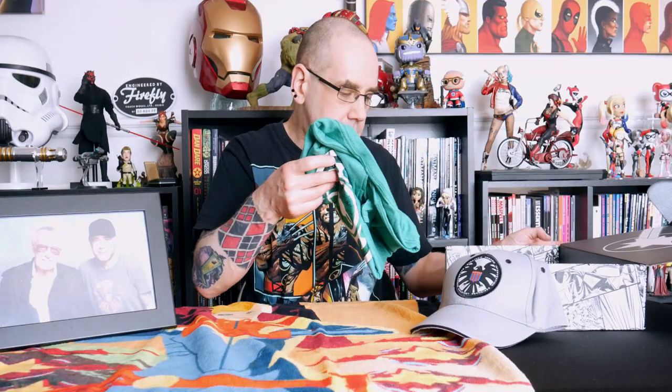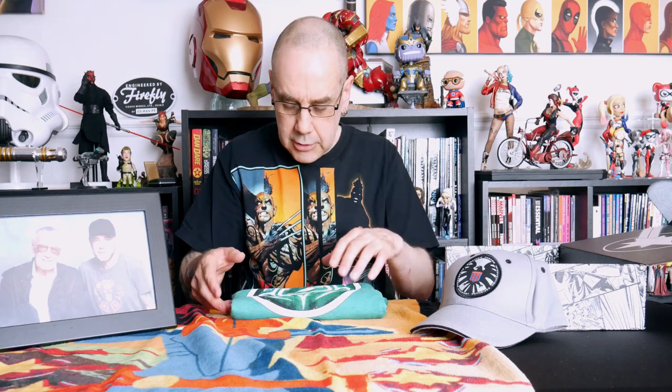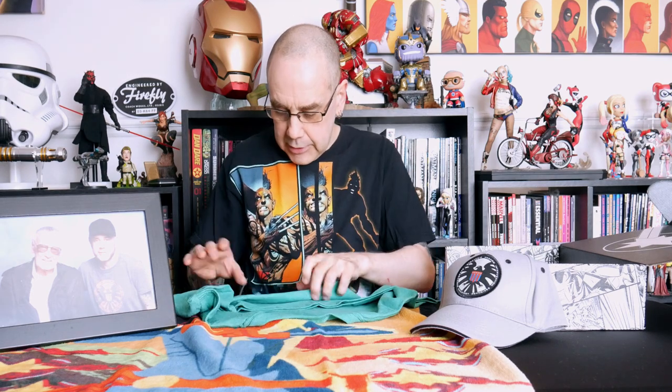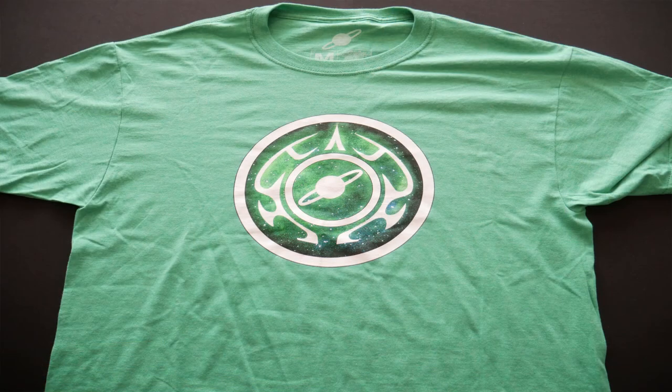Oh look at that — perfect fit. So a Carol Danvers shield cap. Now we have got a t-shirt with a design I'm not sure I recognise on it. It looks kind of Kree-like, so that is what I'm going to say it possibly is — a Kree logo of some sort.